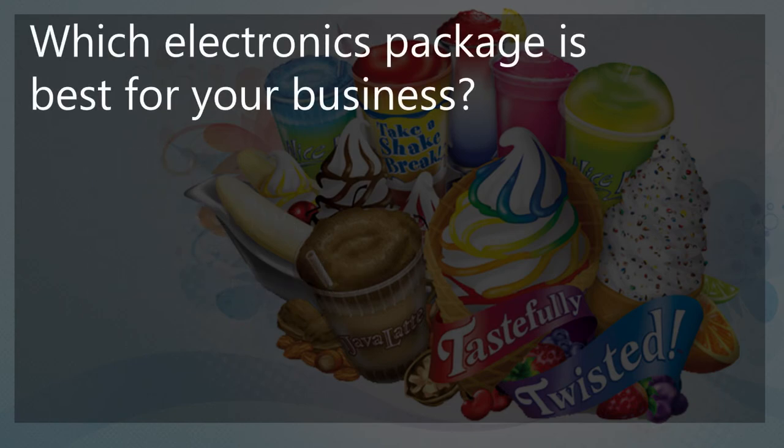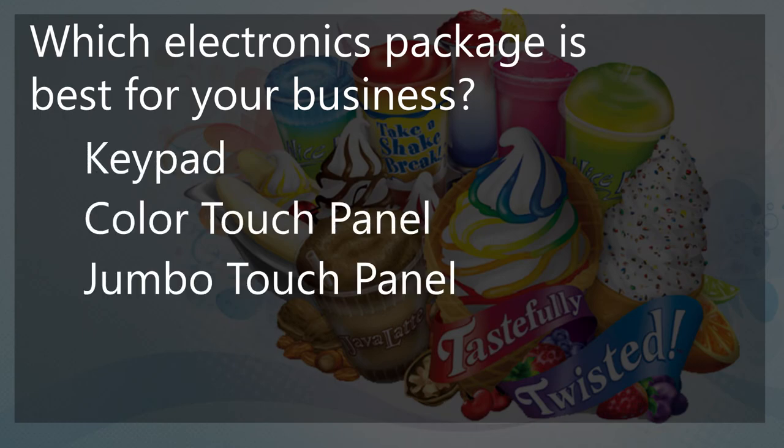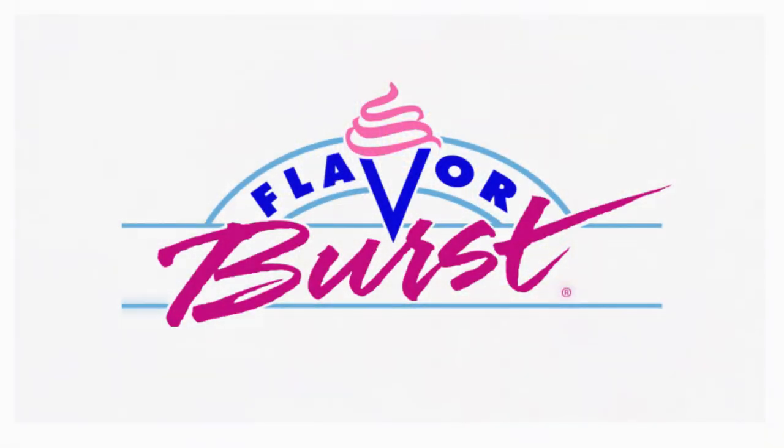Finally, which electronics package is best for your business — keypad, color touch panel, or Jumbo touch panel? By adding a Flavor Burst unit to your existing freezer, you can offer your customers more delicious and unique options. Flavor Burst can offer your business something that is truly unique. Thank you for watching this video and considering Flavor Burst products.